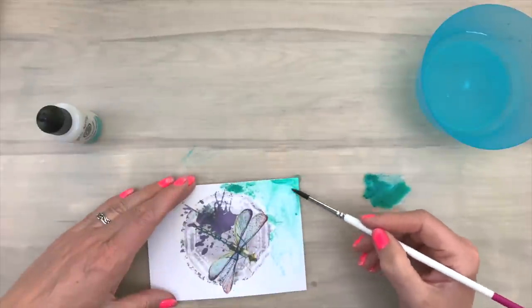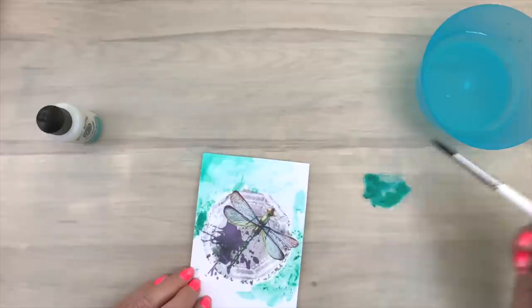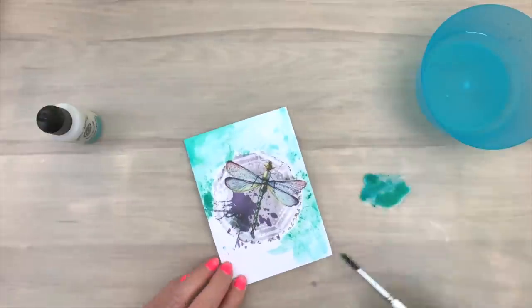But I will make sure that there are some darker areas and some lighter, so there's some color variation. And this color, picot green, really goes well with the dragonfly and the colors of the dragonfly. And you will see what I mean in a minute.